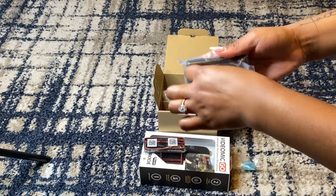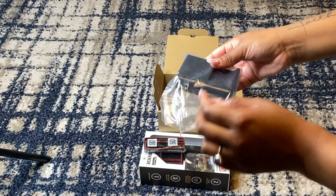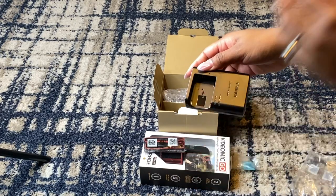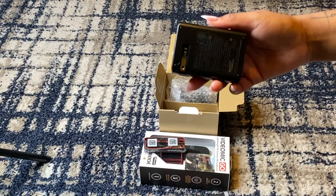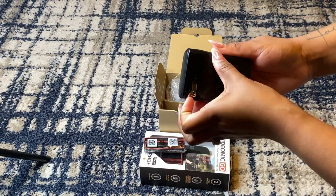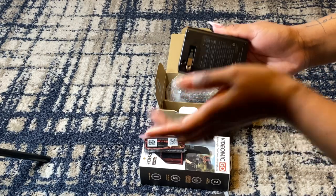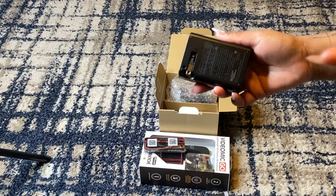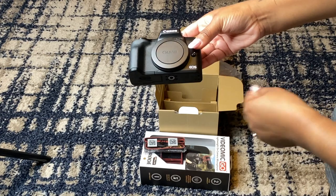And then you have the standard Canon battery charger pack. This one is just for one camera — I was trying to find the one that comes with outlets for two batteries so I could be charging both at the same time. But this is cool, you just flip it up. I'm actually about to go put this battery on the charger now, because from watching other unboxing videos, the battery wasn't charged at all, so they really couldn't film right away.